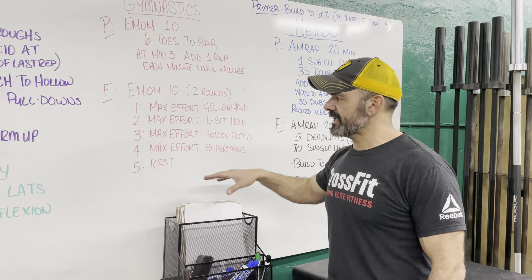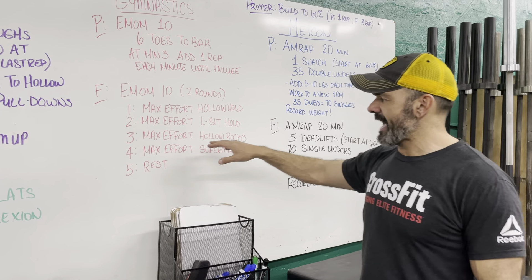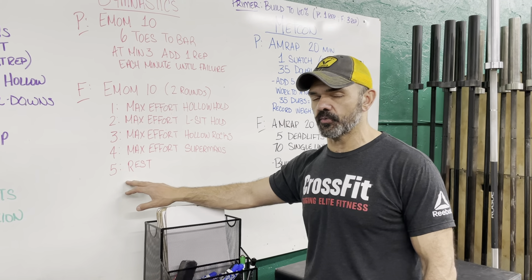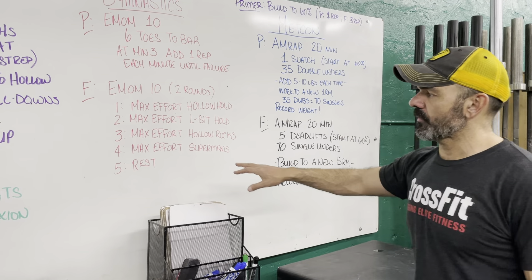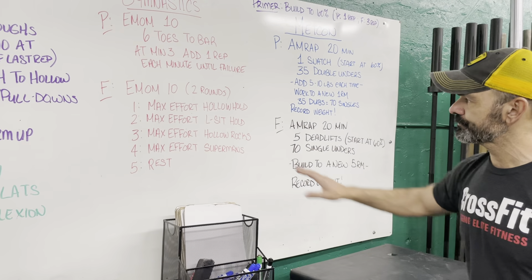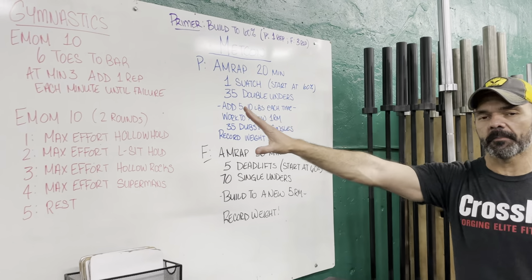For fitness on the E-mom, we are doing a max effort hollow hold, a max effort L-sit hold, a max effort hollow rock, and max effort supermans, with a little rest in between each one. Keep in mind I want to give myself at least about 15 to 30 seconds to break in each minute. We're gonna be seeing this again as we go on with our training.